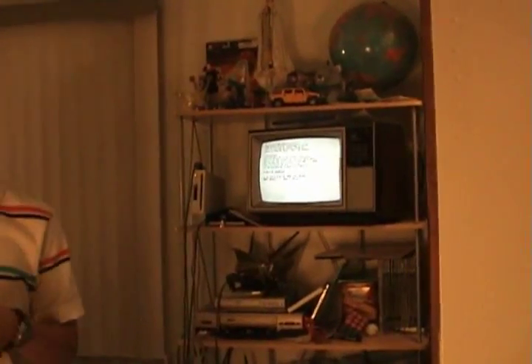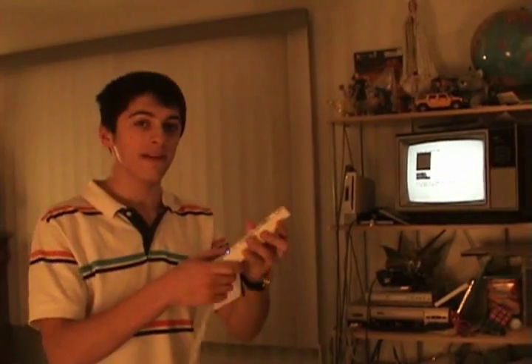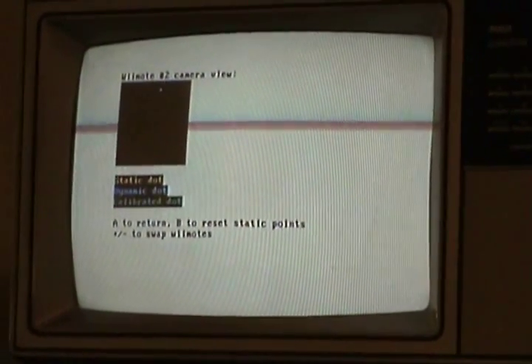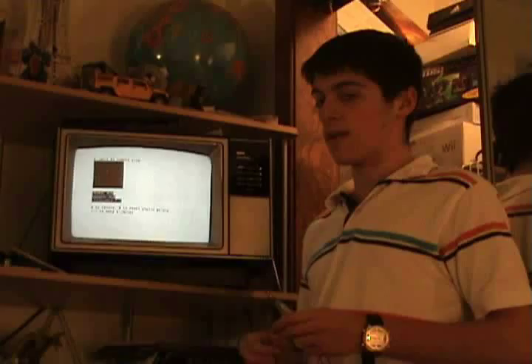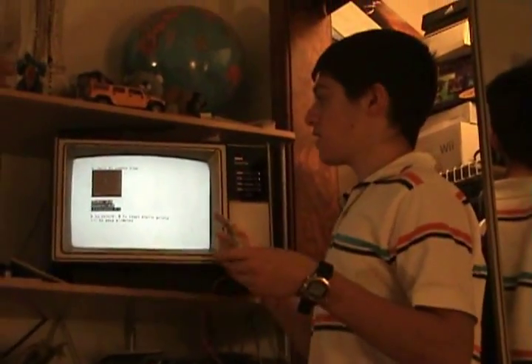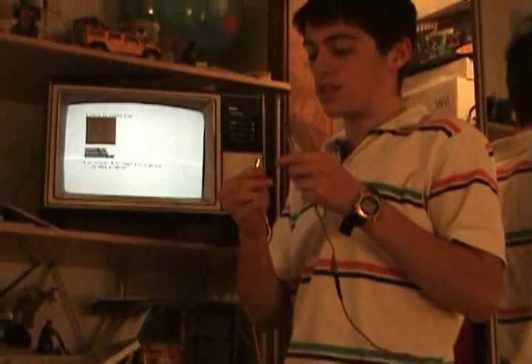First we're going to do a test. This is my Wii Remote that I'm using for my infrared camera. What you have to do is just aim at the center of the TV, which I'm going to do right now. As you can see right here, that's a black screen — that's the camera view of the Wii Remote. Now that I have my Wii Remote pointing at the TV screen, and I have my light all hooked up with my battery in my pocket, we're going to get this calibrated.